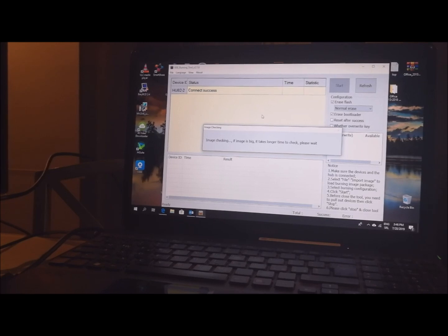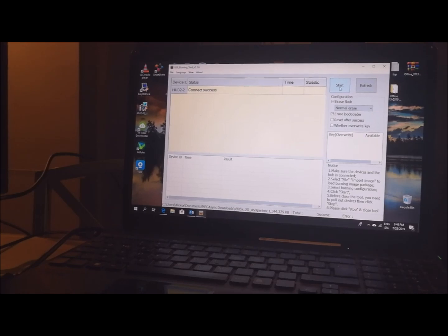Image checking — please be patient. Now you need to press Start. Download is in progress. It's very important to use that version of Amlogic. If you use some other versions, you may experience issues with flashing — some bugs or errors such as temperature sensors or something like that. So please use the recommended USB Burning Tool.